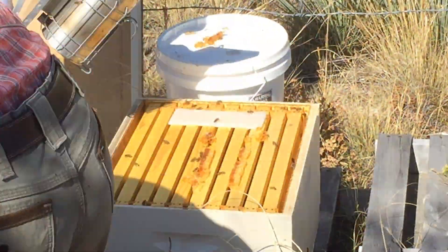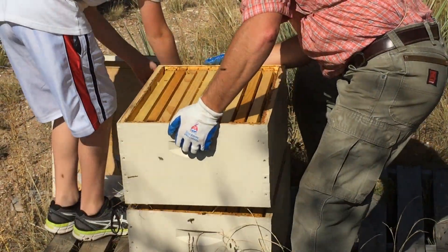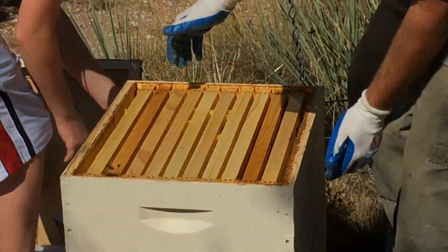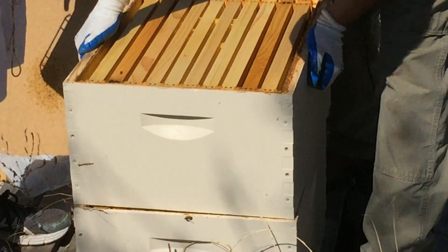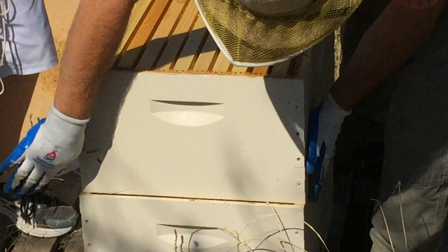Then you put the hive body on, but when you put two of them on like this you have to offset the hive bodies. If we can zoom in — that square is how the hive body should be — I'm going to pull it back just a hair. Keep it like this for at least three days, and try to do it when it's not going to rain.